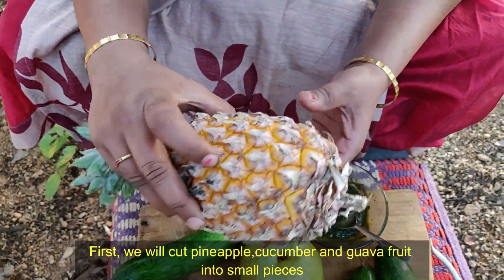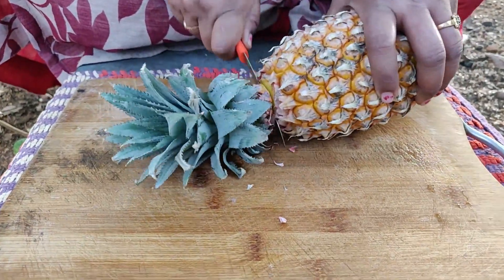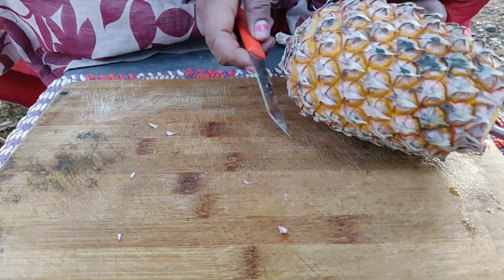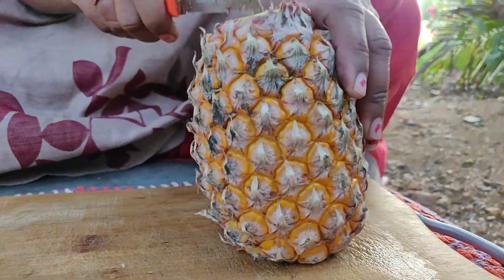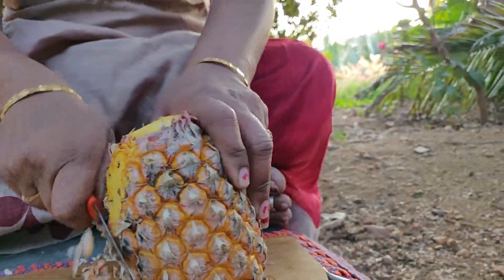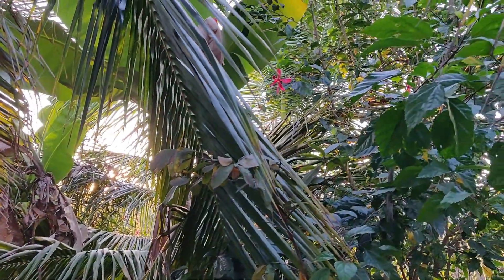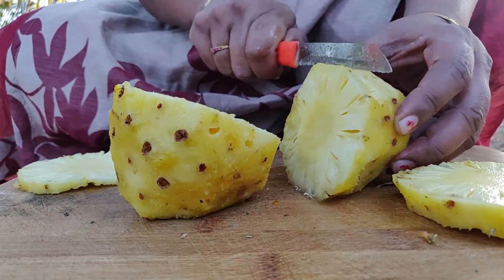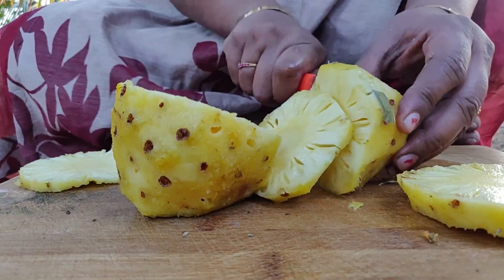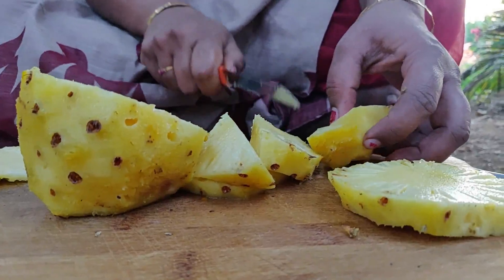I will cut the pineapple. We will cut around our slices. Put the eggs in the pan and we will cut the egg.